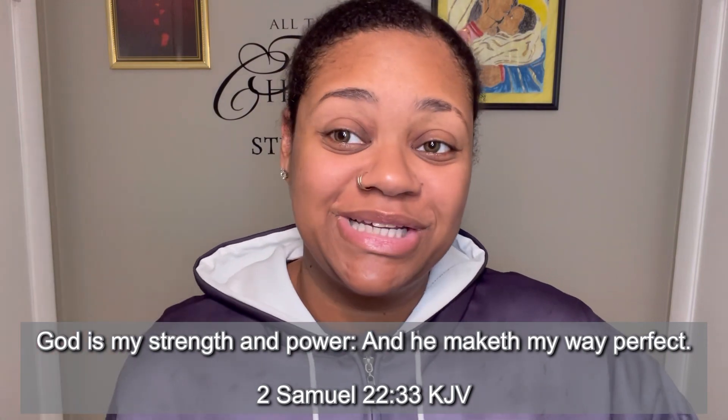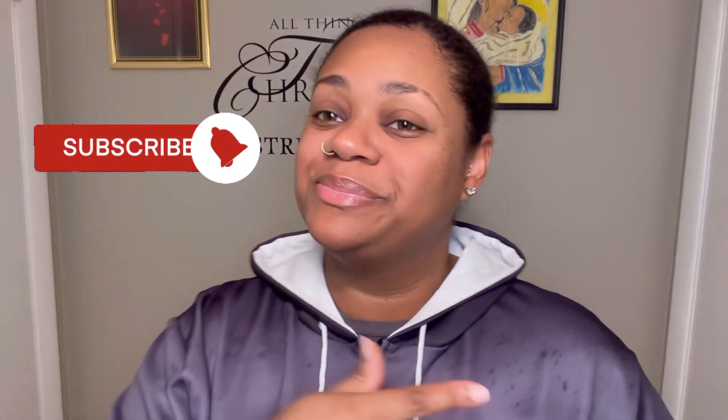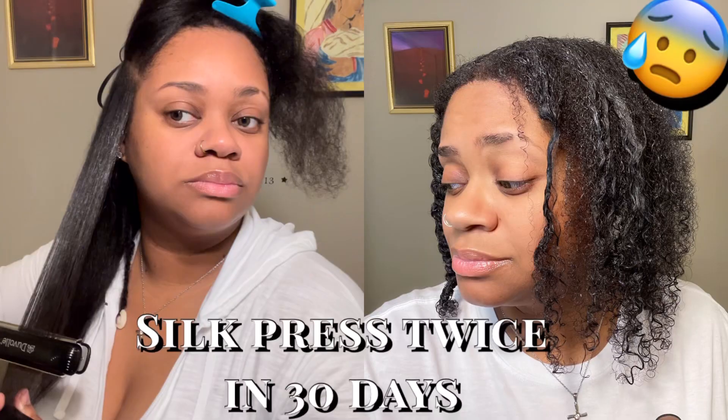Hey y'all, it's Iheard Page — welcome to my channel, or welcome back! If you're new, definitely don't hesitate to hit that subscribe button and the bell so you won't miss any notifications. If you're OG, welcome back, Iheard Fam. Let's get this started. Today y'all, I also want to say — if you haven't seen my silk press video, definitely go check that out and share it as well.